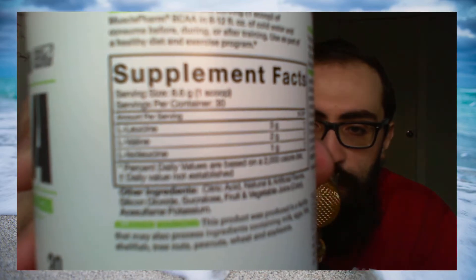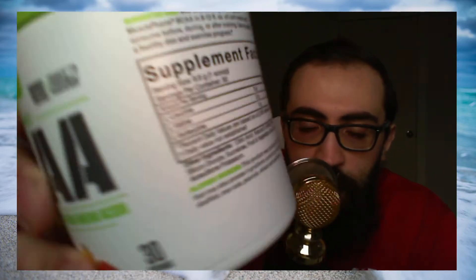The BCAA stats: L-leucine 3 grams, L-valine 2 grams, and L-isoleucine 1 gram. I watched a YouTube video from a popular fitness YouTuber — I always forget his name — who does myth-busting Mondays and technique Tuesdays, and he breaks down a lot of chemicals in pre and post workouts.